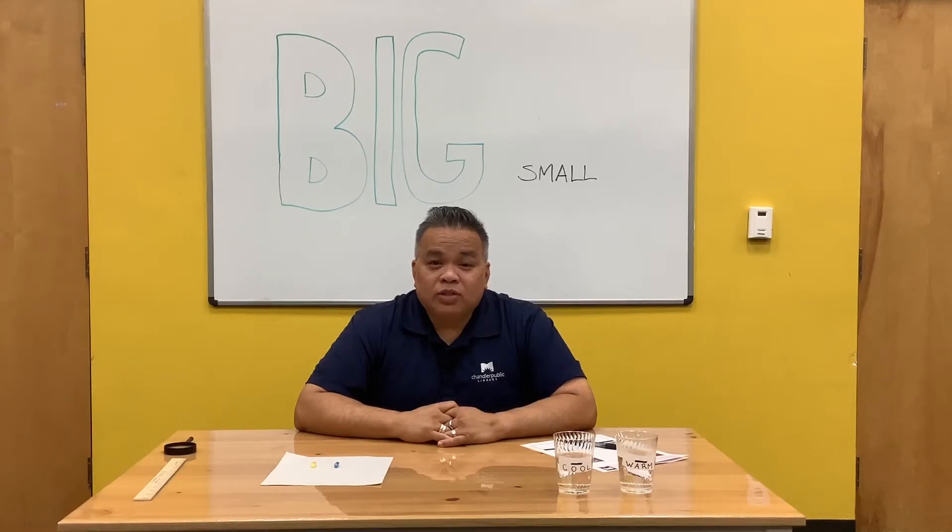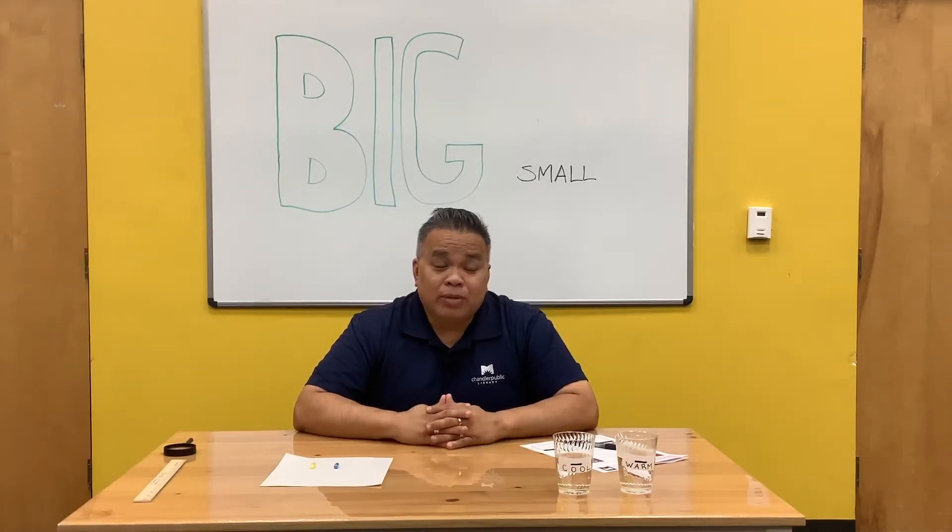Hey, this is Mr. Tuan from Chandler Puppet Library. Today we're going to make a couple hypotheses on two of our projects, big and small. A hypothesis is basically your best guess. So today we're going to do our best guess in two experiences.